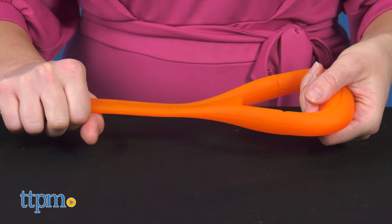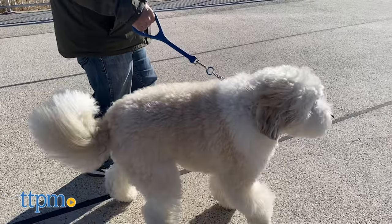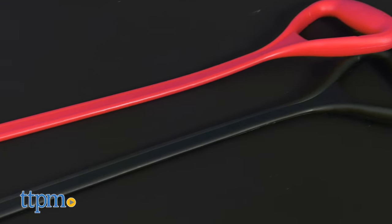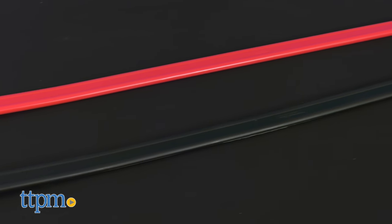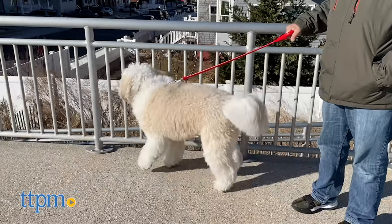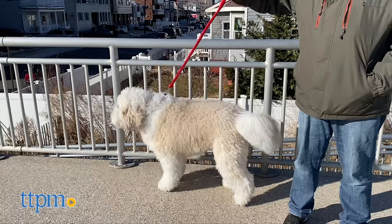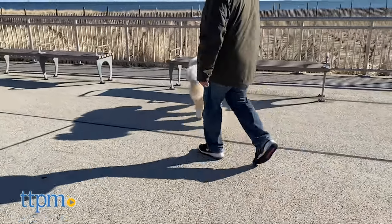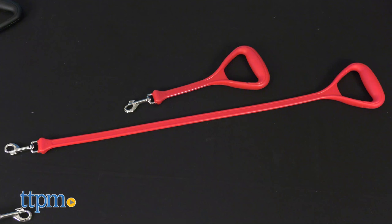There is no latex or rubber in these leashes if you or your pet have any allergies to these materials. The Walker is a longer leash at 34 inches long and is great for dogs and handlers that love to adventure. It's perfect for dogs that love to go for long walks, go to the dog park, or go hiking. The leash's length allows the dog to stay close but not directly underfoot.